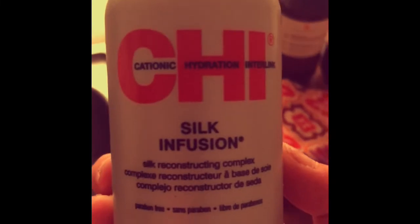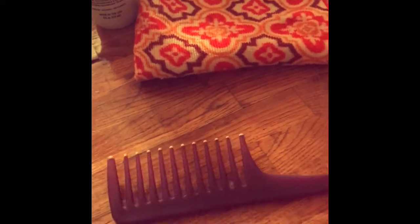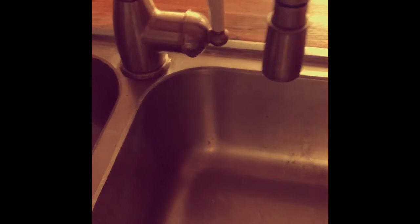It works fabulous, really moisturizes — I love this stuff. This is the Chi Silk Infusion — I like to put this on when my hair is wet, towel dried preferred. I'll show you everything else: a cool makeup bag with glasses, and of course the towel. I use a small microfiber one because you really don't want to twist it and have it dry that way.